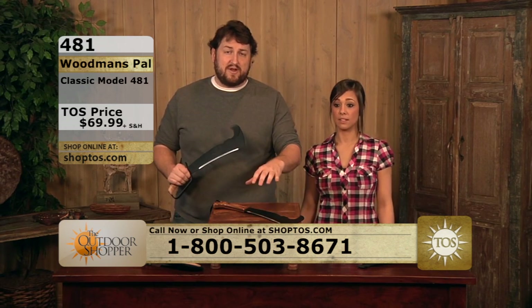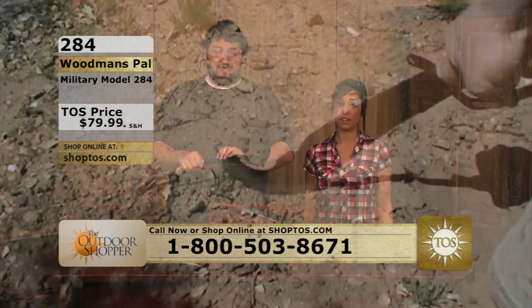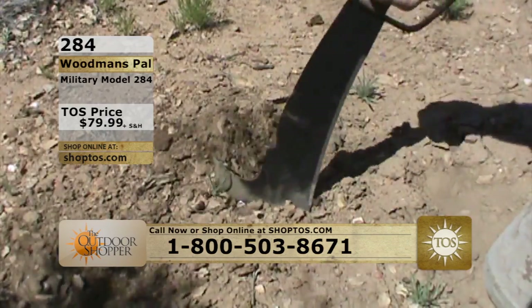Shop2us.com or the toll-free number at the bottom of the screen. We have multiple versions of the Woodman's Pal on the website that you can check out — this one again being the military version.